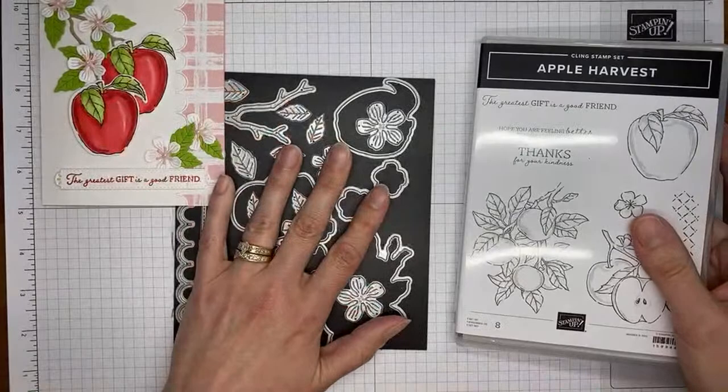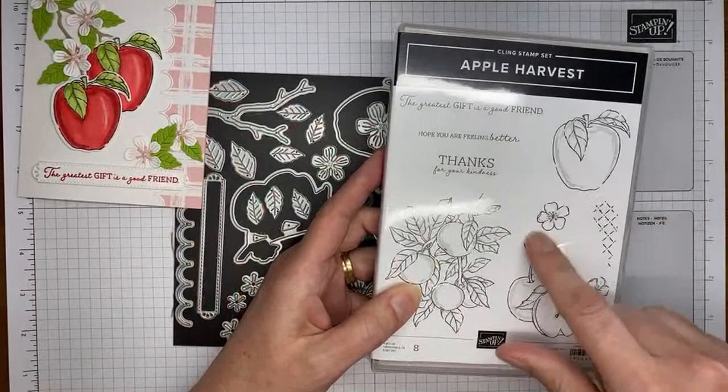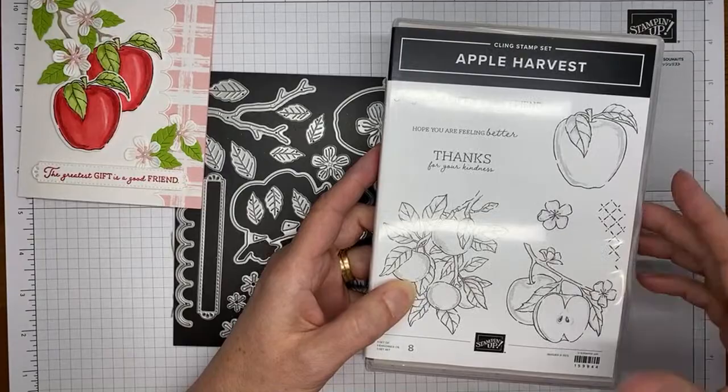This is the stamp set — I loved it in the catalog, but I love it about 10 times more now that there are dies that coordinate with it. There are some good sentiments in it and some pretty images, perfect for fall and even late summer, probably all the way through Thanksgiving.